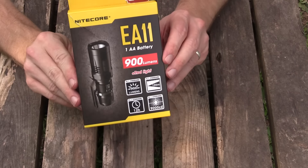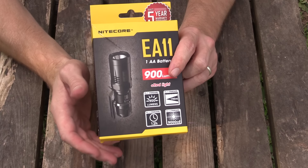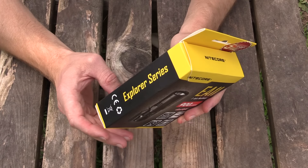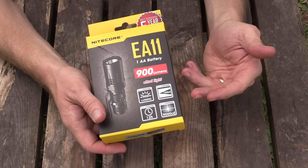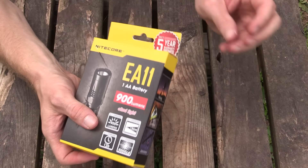Here is the box for the EA11. This is 900 lumens in an incredibly small package. This is just a great little flashlight. I've really enjoyed using it over the last couple of months. It's 900 lumens, 190 meters throw. Very impressive. Let's go ahead and open it up now.